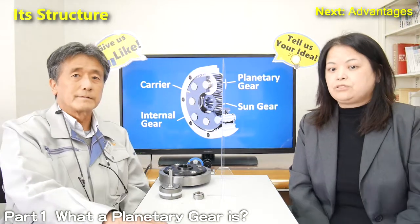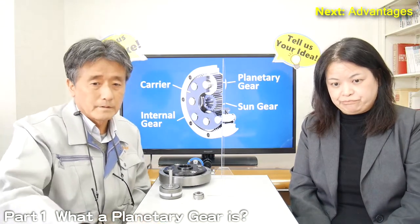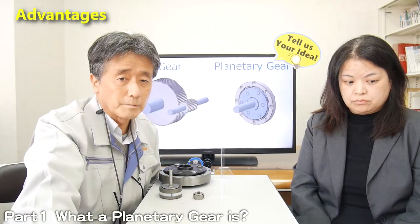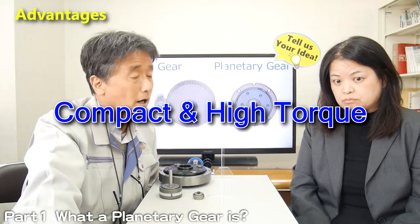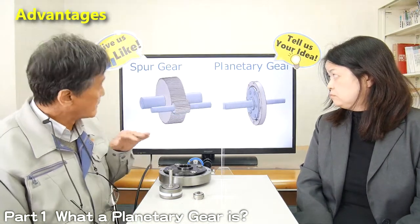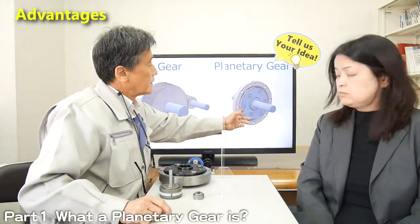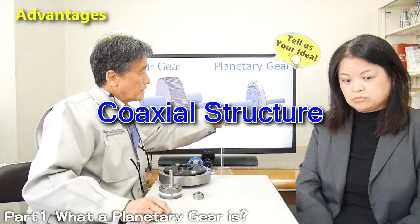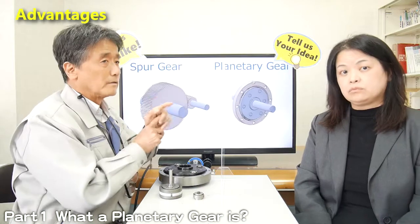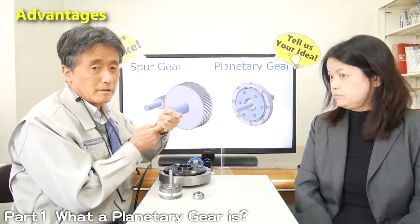Can you explain what is the advantage of planetary gear? There are several advantages for planetary gears. The most important point is compact and high torque compared to the usual spur gear. Compared to spur gear, planetary gear has a coaxial structure — input and output have the same axis. Thanks to this structure, you, a customer, can realize your product as very small and compact.